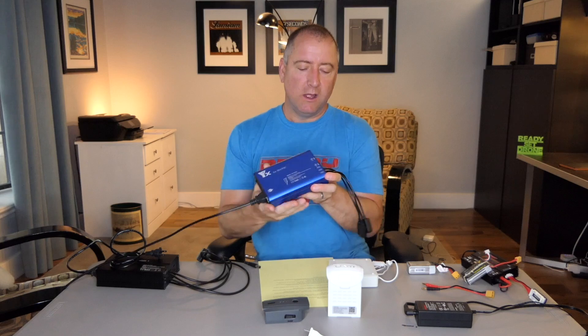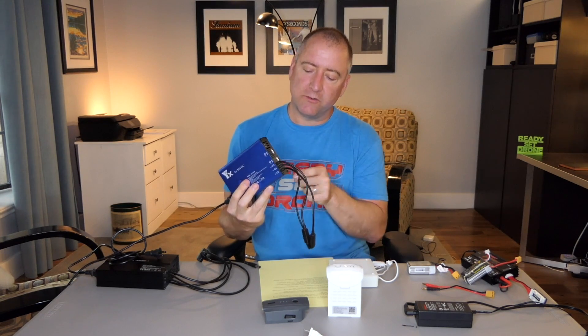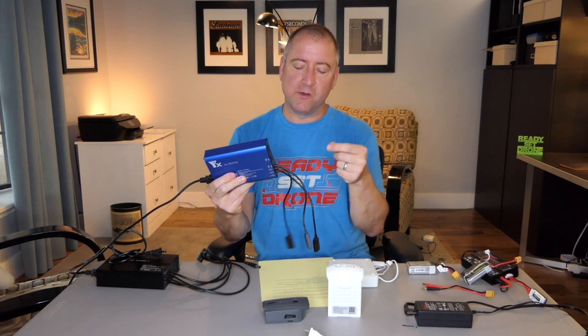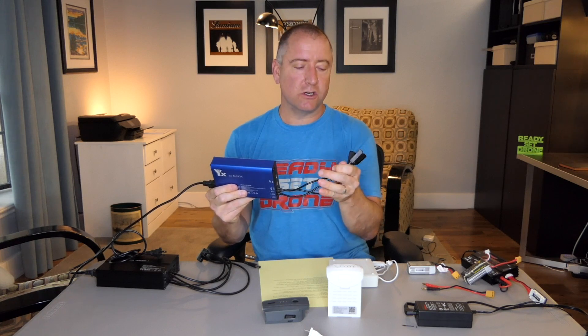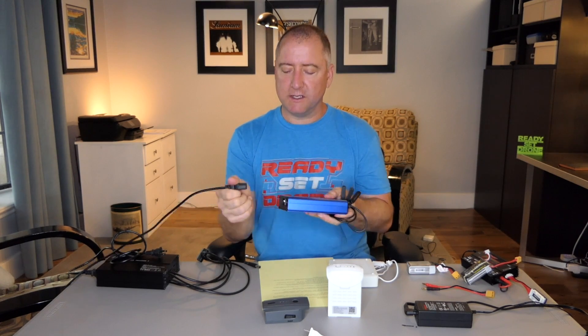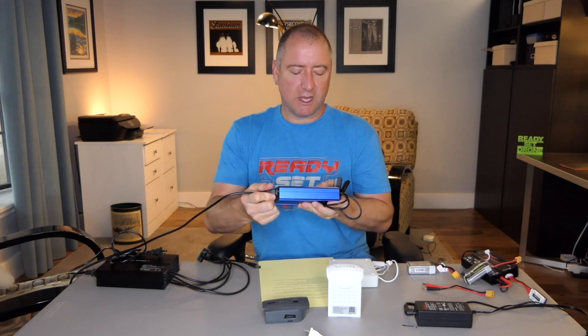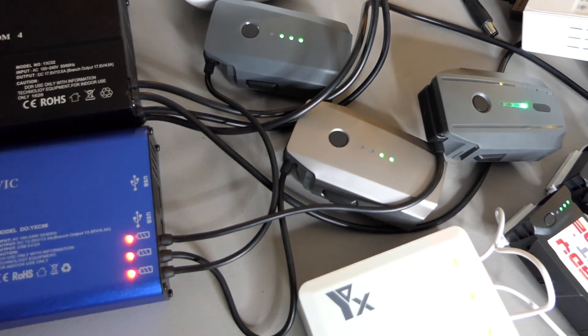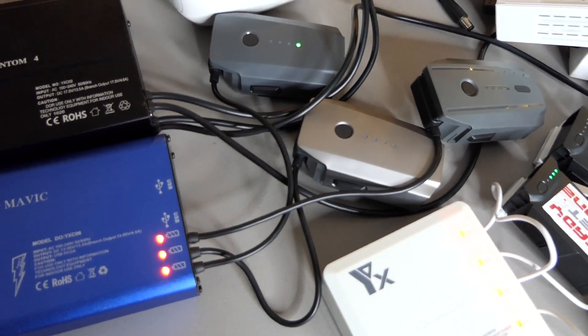Power Extra also has one for the Mavic Pro. The Mavic Pro charger has two USB ports and three Mavic Pro battery adapters. One thing I wish Power Extra would do is have removable cables so you could charge different batteries, although the way it charges may be very specific to the Mavic Pro. It does have a standard plug that can be plugged and unplugged, which is nice. It has lights that tell you the status of the batteries as they charge, and they all charge at the same time — it doesn't wait for one to finish before starting the next, which is pretty awesome.